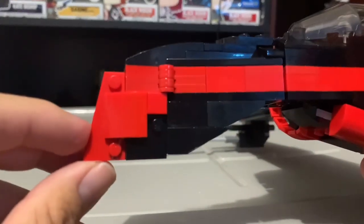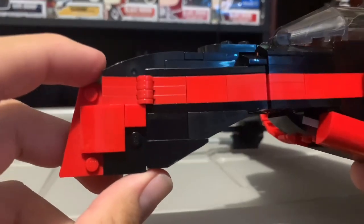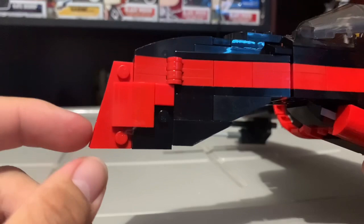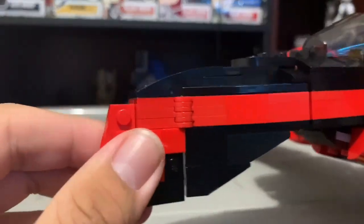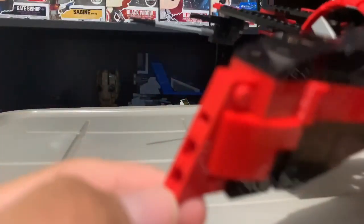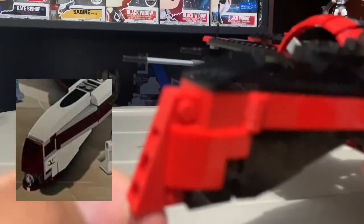It does use some different pieces — obviously black with red — but it doesn't look the same. I will put a picture up on the screen of the fin. They did use some different building techniques. There are two of these together and they're both different.